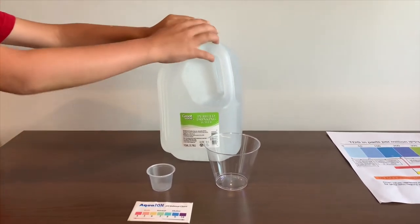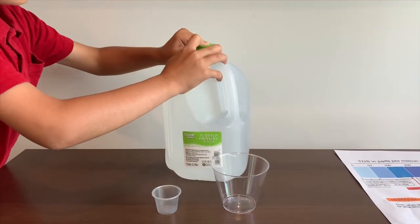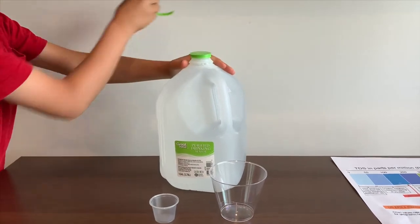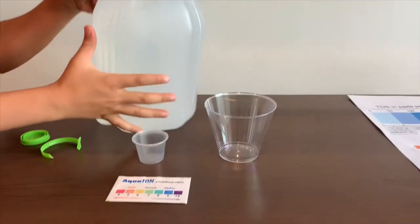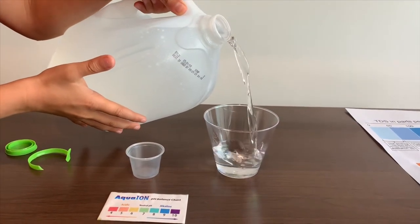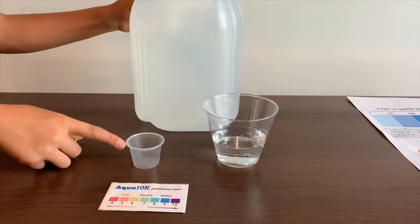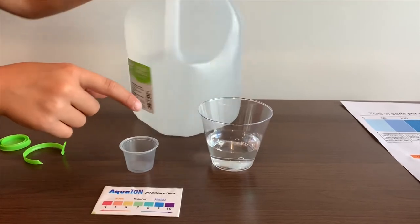Let's test the water in TDS. Let's pour some water in. Since this cup is too big to pour into the pH cup, I'm going to be using the TDS cup to pour into the pH cup.